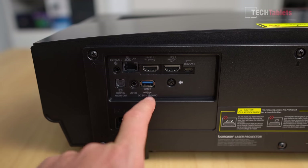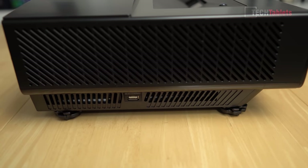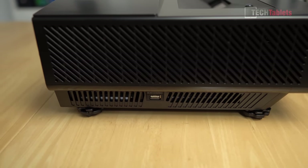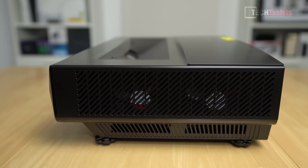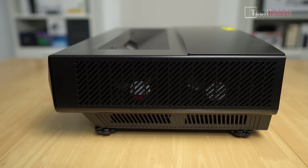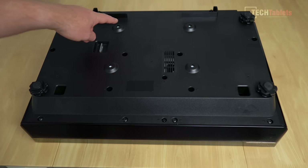On the right side there's a large intake vent, more intake vents at the bottom, and another USB port — this one is USB 2 spec outputting only 0.5A at 5V. The opposite side houses the two fans keeping everything cool. With 2500 ANSI lumens of brightness it will generate some heat, and later I'll give a sample of what the fans sound like after a few hours of use.